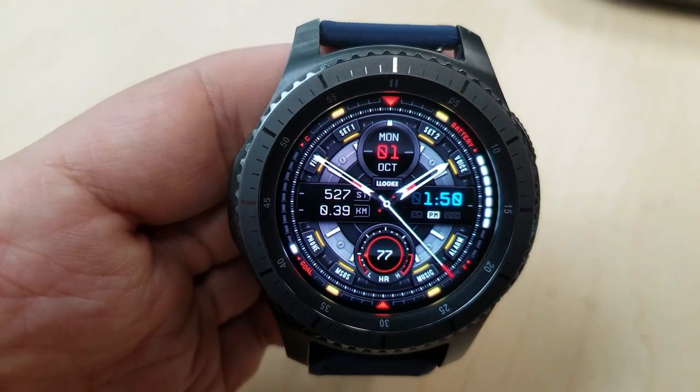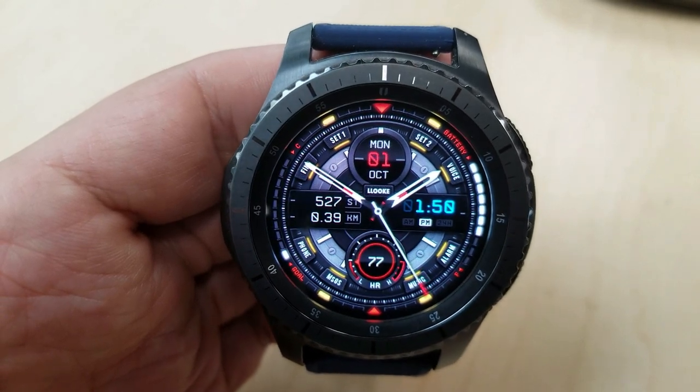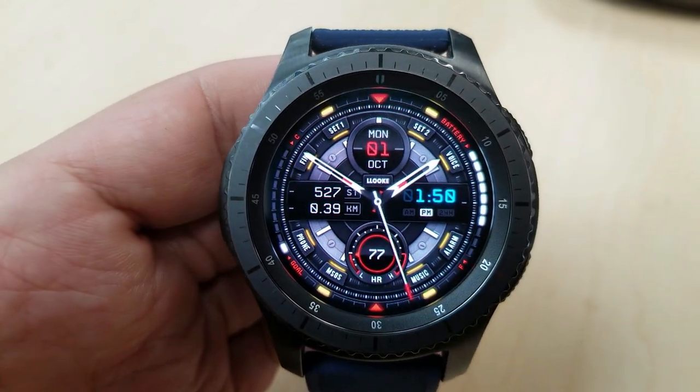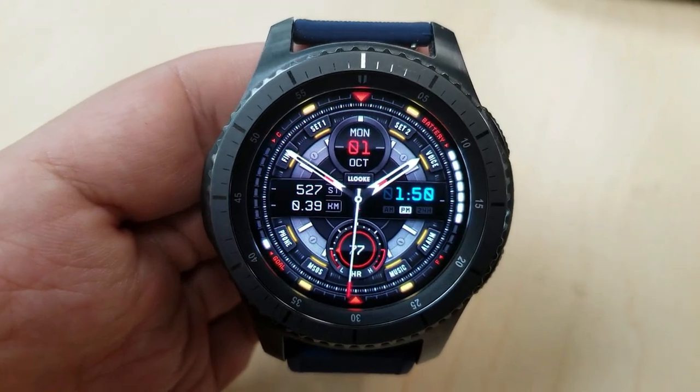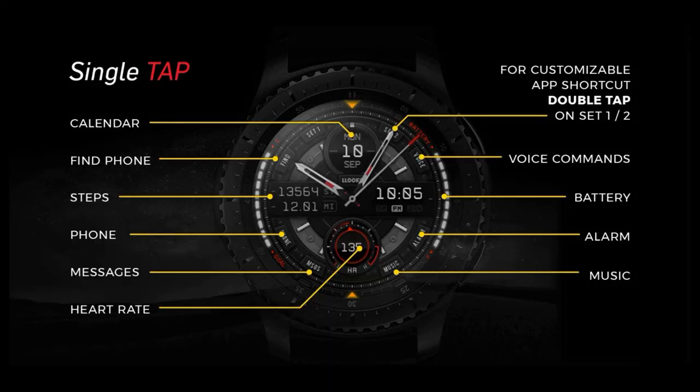In addition to all this, it also comes packed with ten fixed app shortcuts plus another two customizable app shortcuts, which enables you to select any of your apps to those assigned locations. On this model they're shown as set one and two at the top of the face.